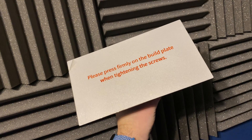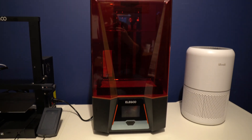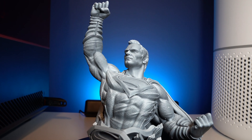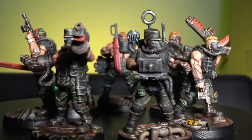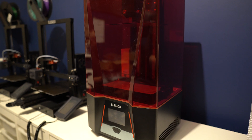I've been using the Elgoo Saturn 2 now for about six months and I primarily use it to print a whole load of tabletop miniatures. The quality is pretty fantastic — I moved across from the Elgoo Mars 3, which was a nice machine but lacking in certain areas. The Saturn 2 basically solves the vast majority of those complaints. It feels solid, well made, and everything about it feels premium.